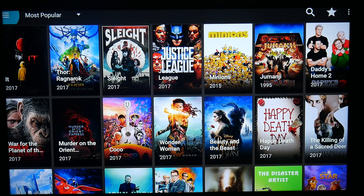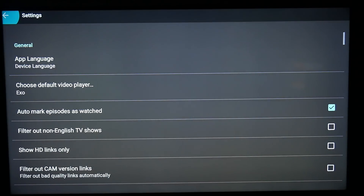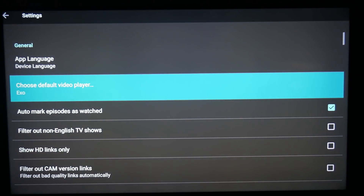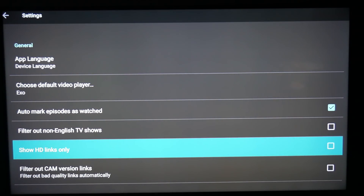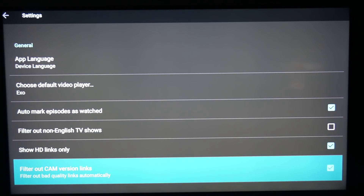Now getting into preferences — if you like to see movies instead of TV shows by default, you're going to go to Settings. I'd like to see only HD. For those who don't mind seeing low-quality visuals, you can leave it on — you'll see all the new movies including cam videos from movie theaters. I would rather only see HD movies, so where it says 'Show HD links only,' I check that and filter out cam version links, because I don't want to watch a movie with crappy audio or people getting up in the movie theater.